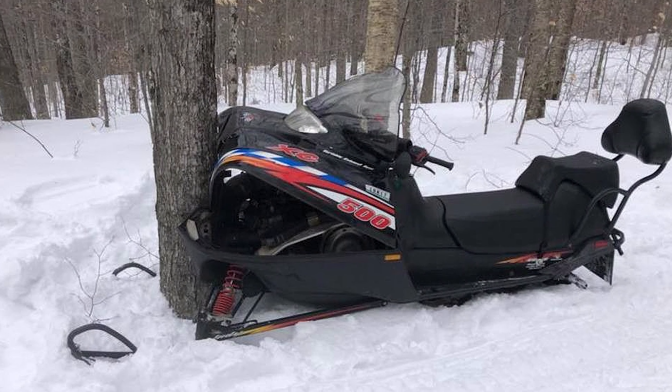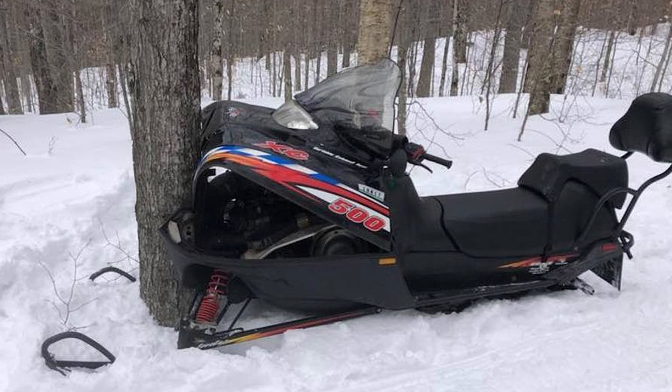Each year there are thousands of injuries and hundreds of fatalities relating to snowmobiling. We put safety as the number one reason in maintaining your traction because it is a key element in helping to reduce these statistics. Do your part in being proactive with your snowmobile's traction. Stay sharp, stay safe, and get the most enjoyment out of every snowmobile season.